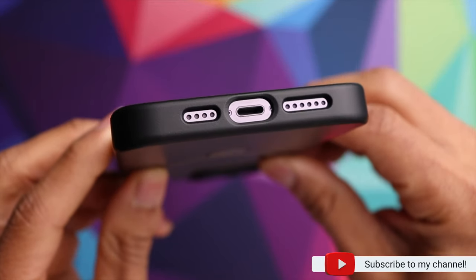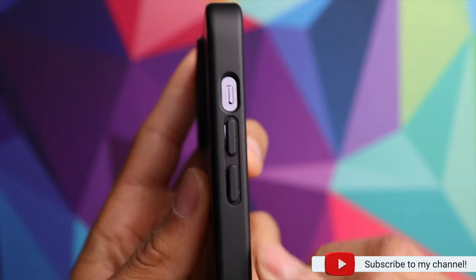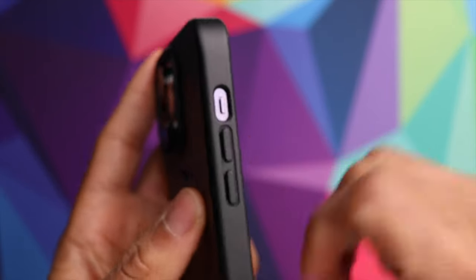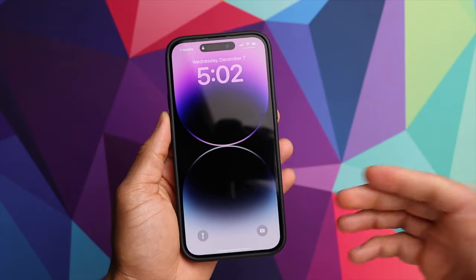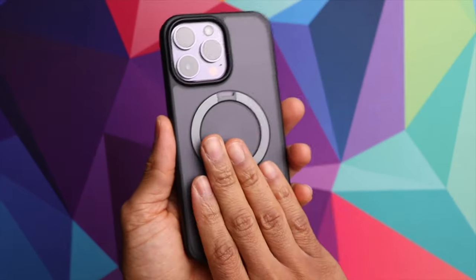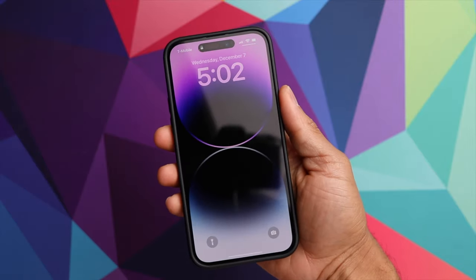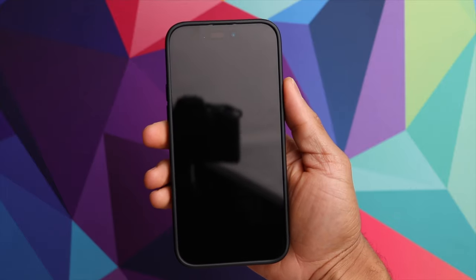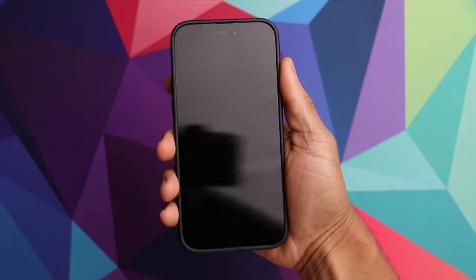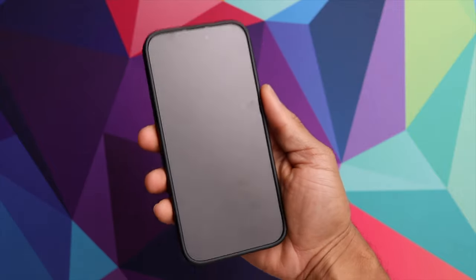On the bottom you've got your cutouts for the charging port and speaker. On the other side, the volume rocker and switch. One thing I like about Torres cases is that they're always very slim fitting. The 14 Pro Max is the largest phone you can get from Apple, so you don't want to add a lot of size on top of that. I like the fact that it's very slim and doesn't add a lot of bulk to the phone.